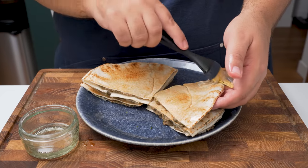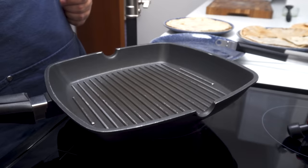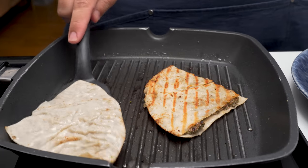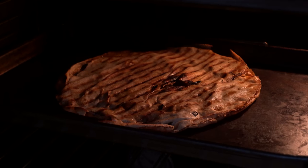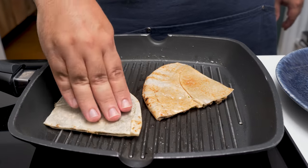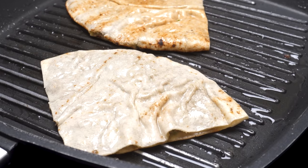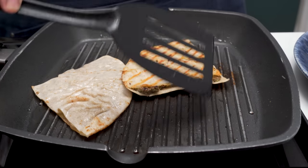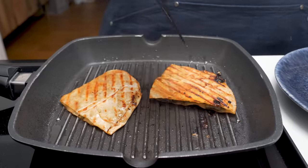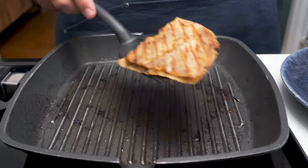The final step before grilling is to brush both sides of the bread with vegetable oil, then place a pan on the stove. I'm using a grill pan to get some nice grill marks on the sandwiches, but you can also cook them in the oven or over a barbecue. Heat the pan over medium heat, then add in a couple of pieces. Press them down and cook until they start to leak juices, then flip them over and cook a little more. Once they're nice and golden on both sides, flip and crisp them up for another 30 seconds, then remove and set aside.